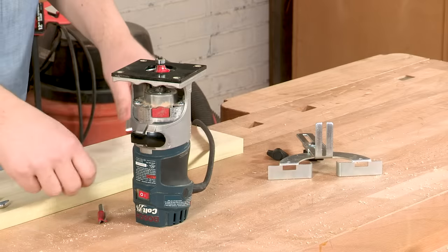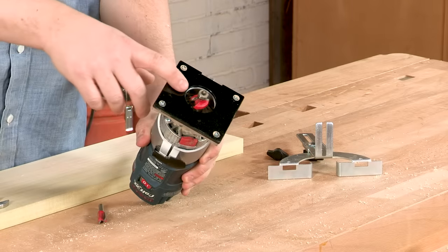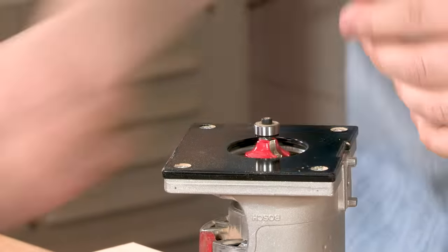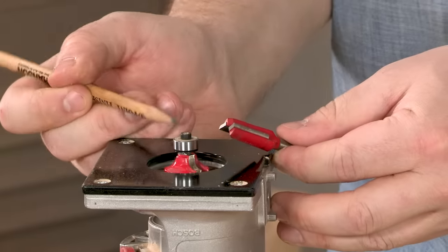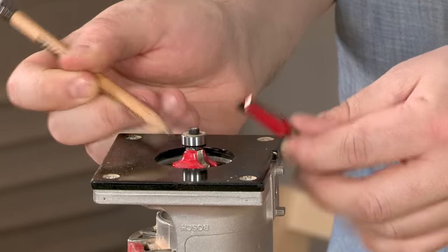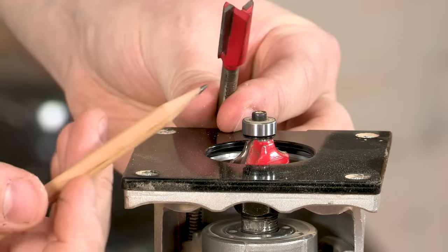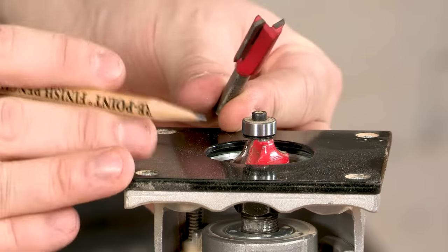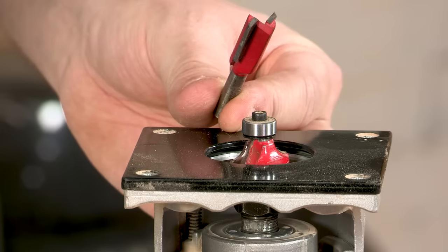The first thing we need to do is change out our round over bit and put in a straight bit for cutting our dados. You can see here that the round over bit has a bearing on the top and a slight curve. The straight bit we're using is just a straight edge, and that'll give us a nice groove for our dado.